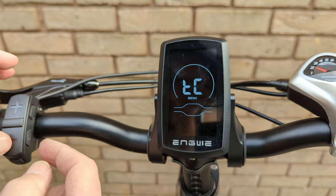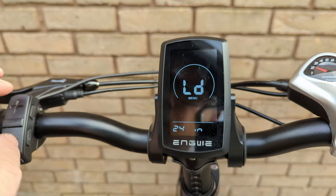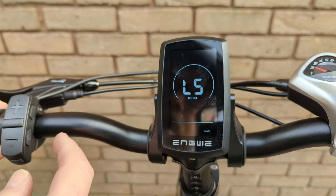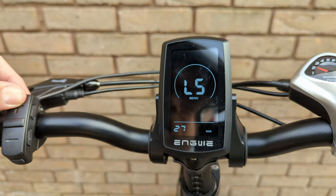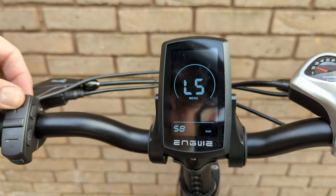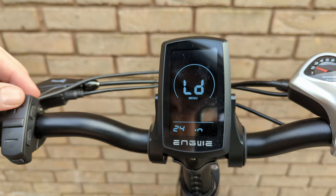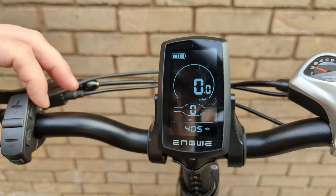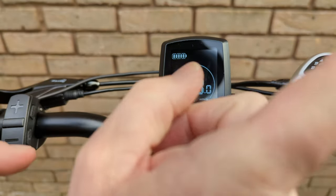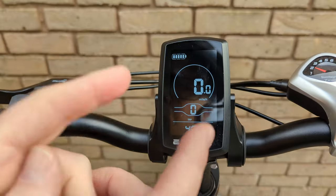Hold the minus and the i button together to get into the right menu. The first option is tyre size, which you can change. Press plus and you can change the speed limit. Press the i button to select it, then keep pressing plus all the way up to the maximum, which is 60 km/h - the bike won't actually do that, that's just where it stops. Hold and confirm to exit. Now the Engine X is set to maximum speed with throttle enabled, and I'll make sure the EP2 Pro settings match.